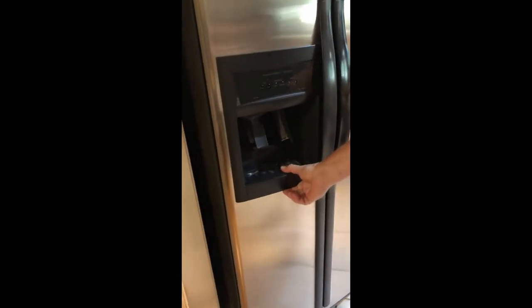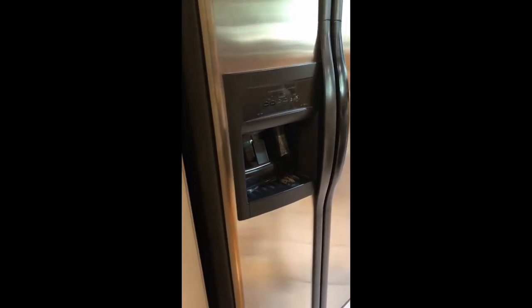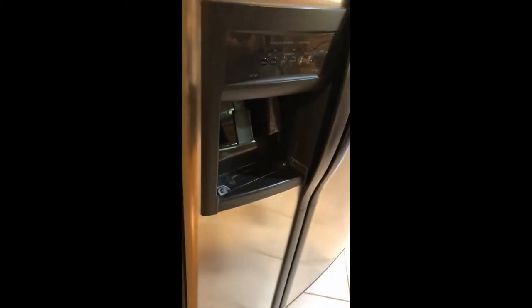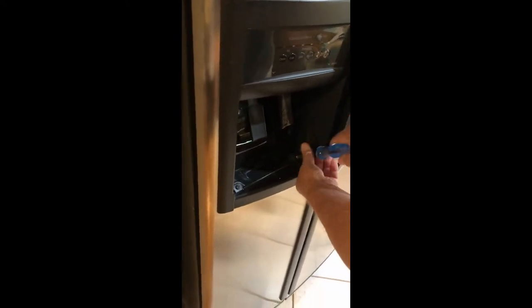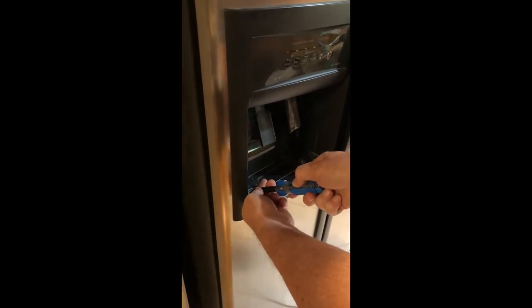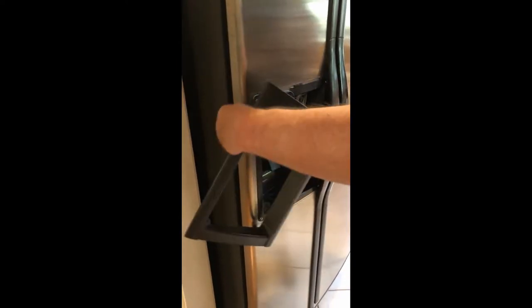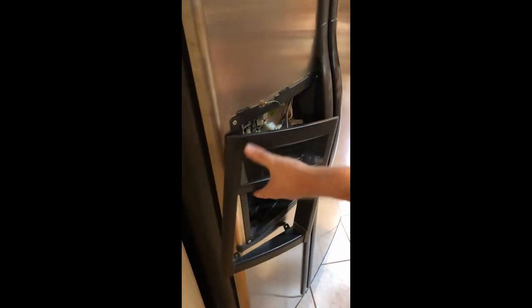The first thing we're going to do is remove the tray to get to the screws to remove the front panel. This just comes out. It's just a flathead or a Phillips screwdriver with two screws. Take out the two screws and slide off the trim. All the controls are here so in order to get this out of the way we're going to go ahead and remove this plug. You can see right there that the plug has a little notch to pull up on. Pull up on the notch and it unplugs just like that.